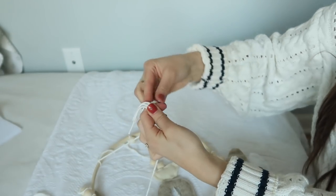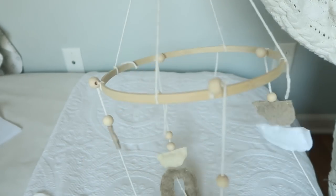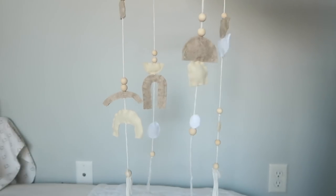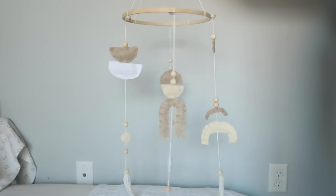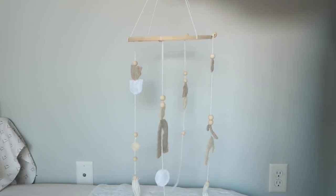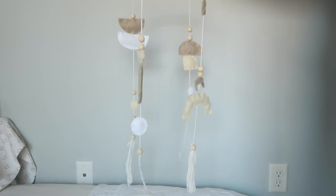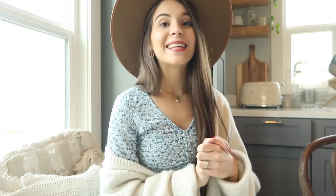All I'm going to do for now until I figure out the exact length I need is just do one big knot, and now it hangs. This is the finished mobile. For the sake of the video I didn't actually put tassels on all the bottom — I'll finish that up later — but I just wanted to show you all since it's getting dark. I think this is so simple and really easy to do.